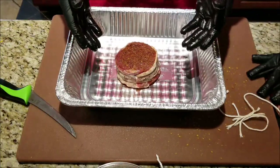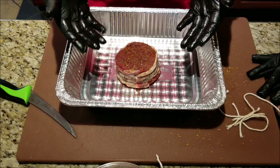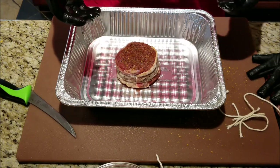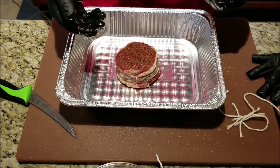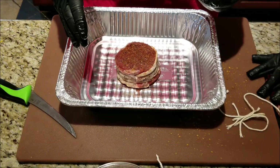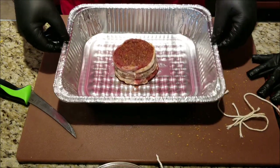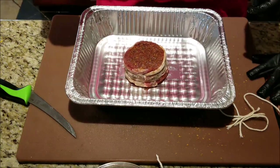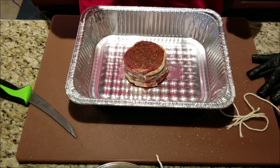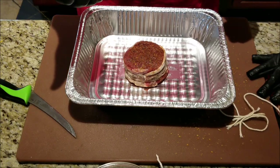We're gonna let this sit on the counter. I pulled this straight from the fridge so we do want to bring the temperature up a little bit. As my buddy Hobo found out, bringing it up to room temperature is a cliché — it's just a figure of speech. Do not bring this thing all the way up to room temperature; that means it'd be out for like nine hours — that's a big no-no. It's just gonna be out long enough for us to get the grill started. I'm gonna cook on the Weber today, fill up one chimney of charcoal, get it heated up, and we'll go grill this thing.